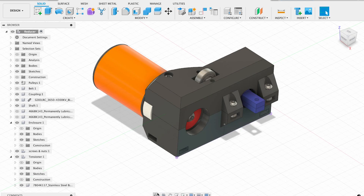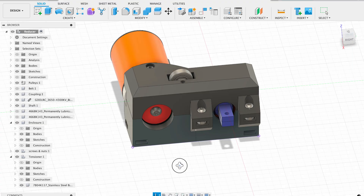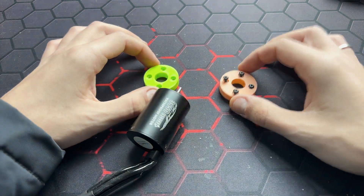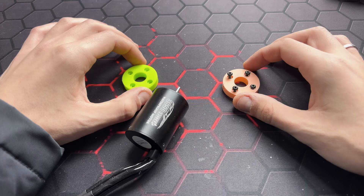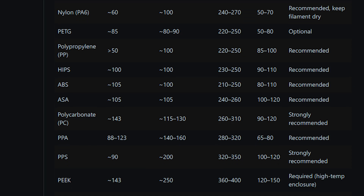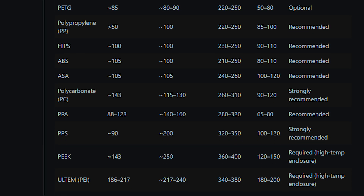And finally, the enclosure modeling. You may notice that I made the motor mount as a separate part. The idea is to test different materials without spending a lot of filament. During operation, the motor heats up and could warp the plastic. If so, I'd be able to quickly change the problematic part with some heat-resistant material.